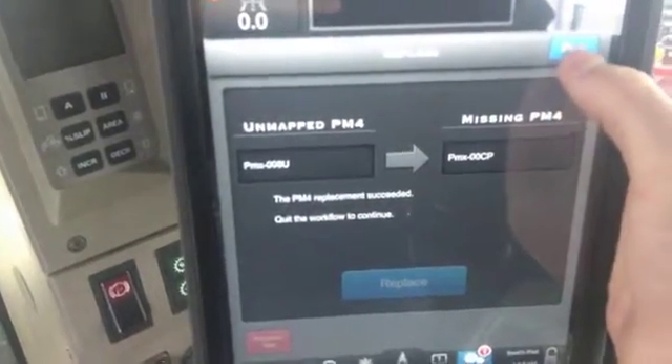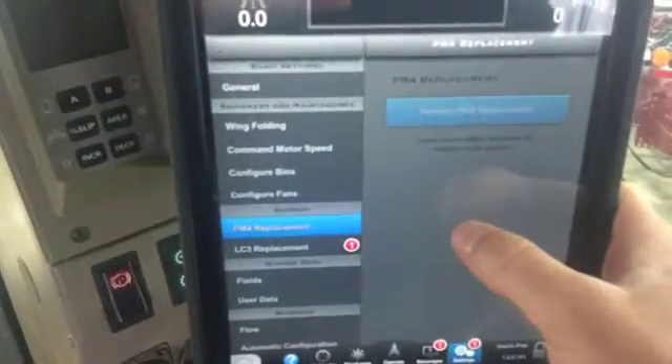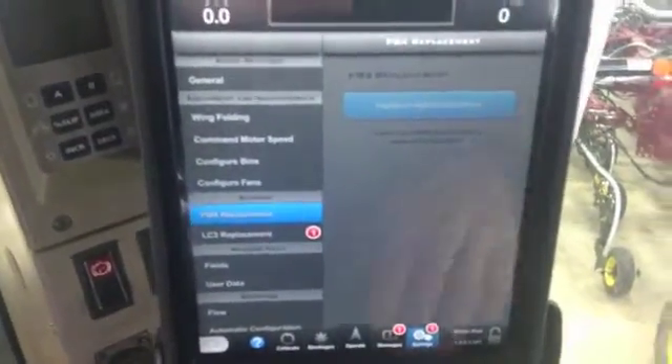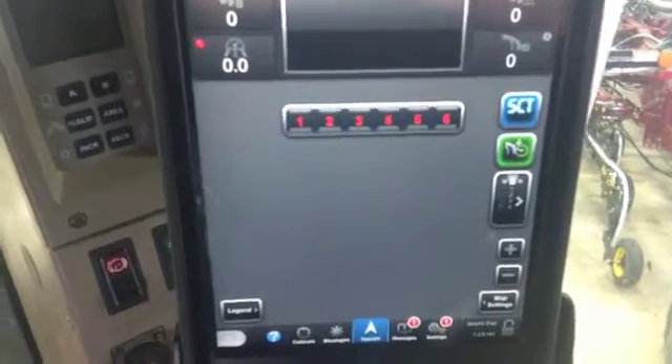And that's how easy it is to change a PM4 — just like that and the PM4 is replaced. You can get back to your seat right away and back to your operate screen.